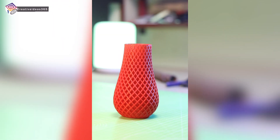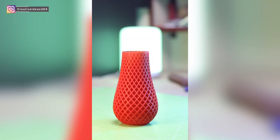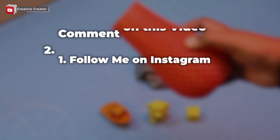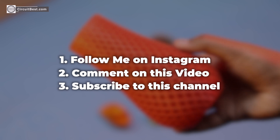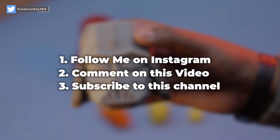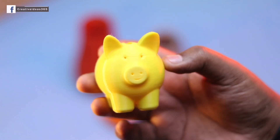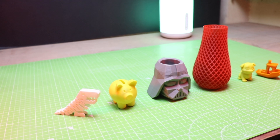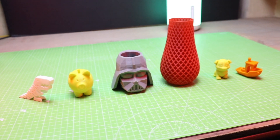Let's talk about the giveaway. I am giving away a brand new ET4 Pro 3D printer which can be yours. You just have to follow these simple steps for participating. Make sure you don't skip any of the steps otherwise you will be disqualified. If you liked this video don't forget to give it a thumbs up — it will be highly appreciated, and I will catch you guys in my next video.